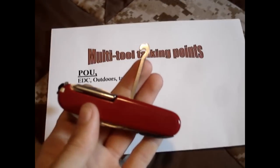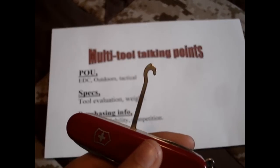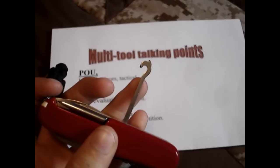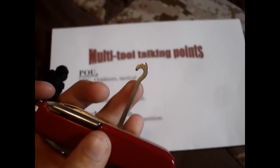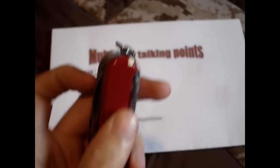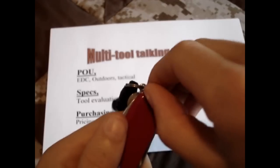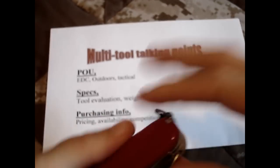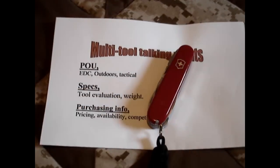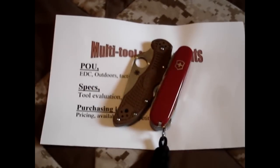This is what they call a parcel hook. They say you can carry your package with this if it's tied with string or something — I think that's pretty ridiculous. It's just a hook that you can probably use for lots of different things. And then last but not least, you have your toothpick and your tweezers. So this is a pretty well-equipped little knife, and along with maybe an EDC slash defensive blade, you have a lot of capabilities here — a lot more than most people.